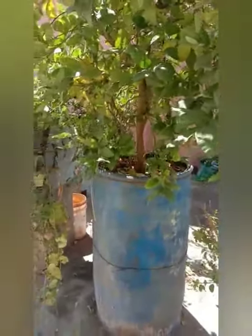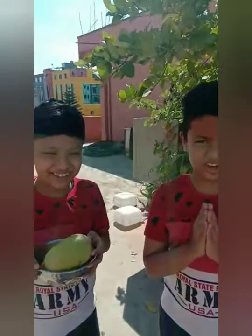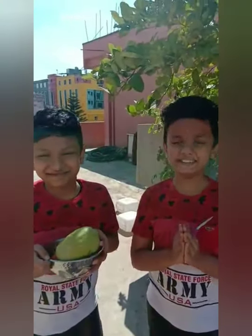These items we are going to make with a sambar. If you like this video, please subscribe, like, and share. Thank you.